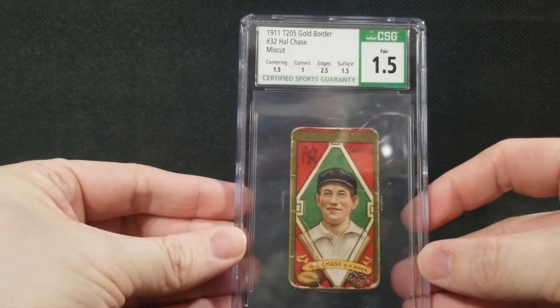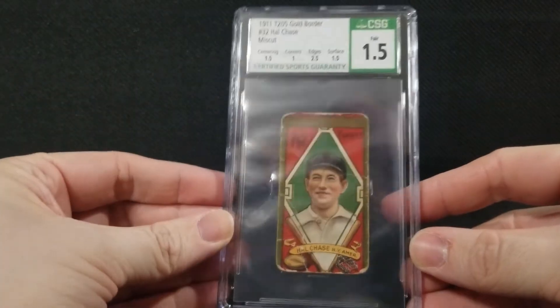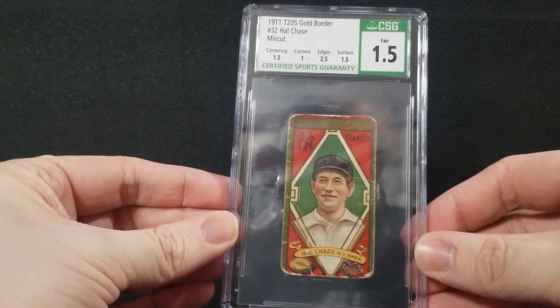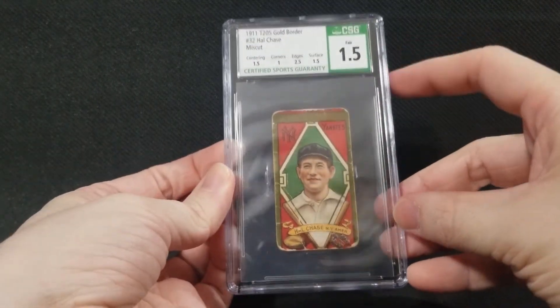Alright, so the card is out. Let's have a look at it. Got a 1911 T205 Gold Border Howie Chase card. This card is 110 years old, so quite an old card. I already knew the grade, so nothing new there.